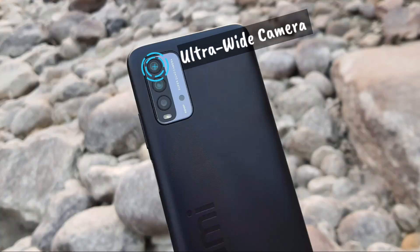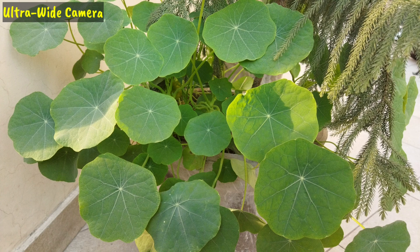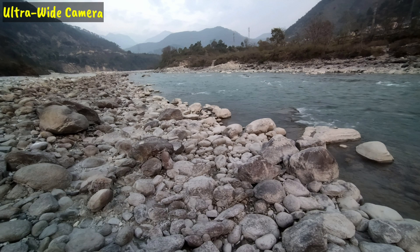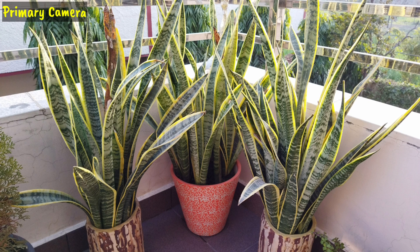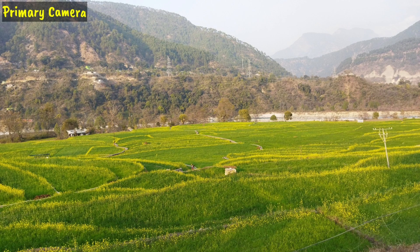Talking about the 8 megapixel ultrawide camera — the ultrawide image quality is very good, but comparing it to the primary camera, the ultrawide images are darker. The primary camera captures brighter images. In short, the primary camera has an aperture of f/1.8 while the ultrawide is f/2.2, so the primary camera captures more light.